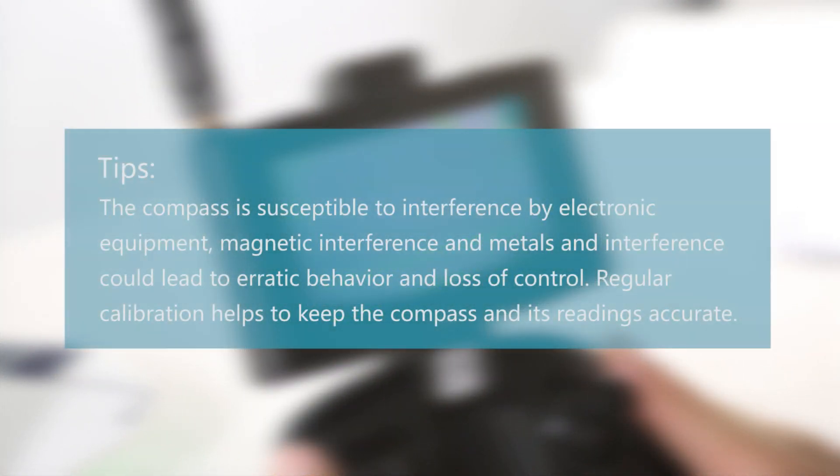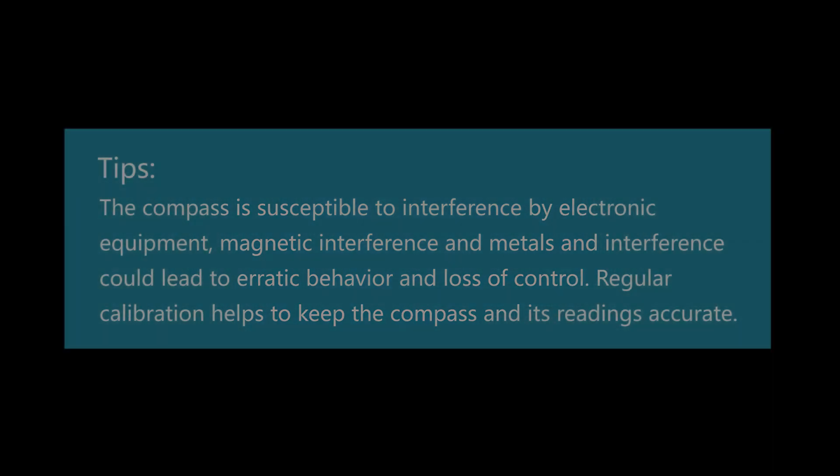The compass is susceptible to interference by electronic equipment. Magnetic interference and metals could lead to erratic behavior and loss of control. Regular calibrations help to keep the compass and its readings accurate. Thank you for watching.